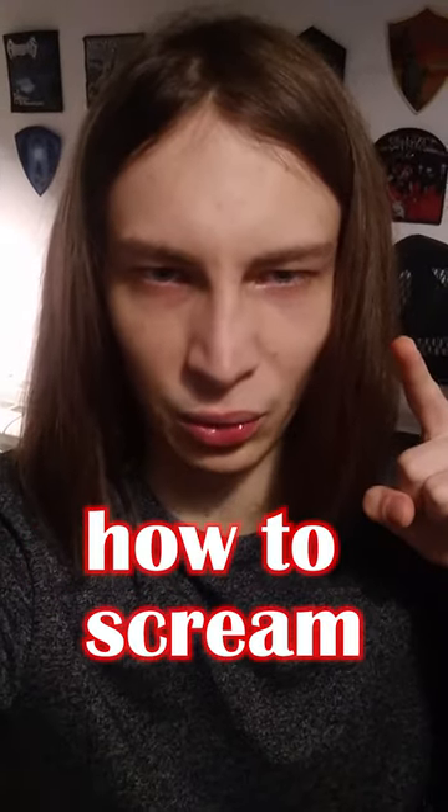Don't sigh if you want to learn how to scream. There are videos on screaming for beginners out there, and coaches in these videos propose to do the following thing: sigh deeply like you're very tired after work, something like that. Then you develop the sound, it becomes louder, and you get growls basically.